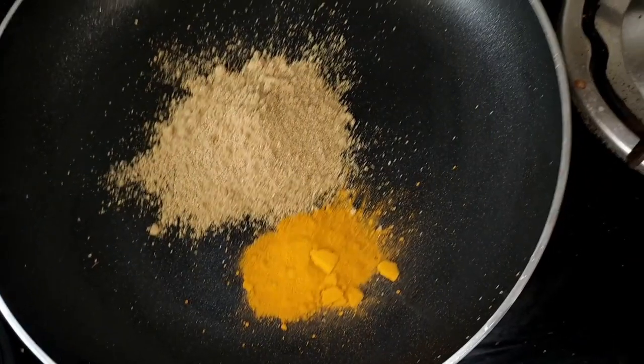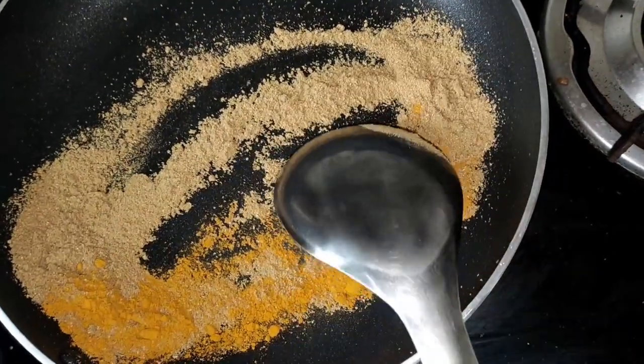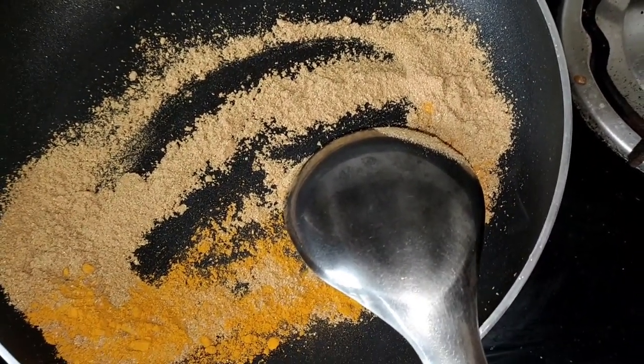What is that? I am going to add 1 pan, 2 spoons of lamb and 1 spoon of lamb. Add 1 spoon and add 1 spoon.